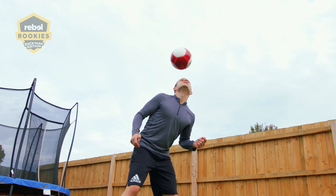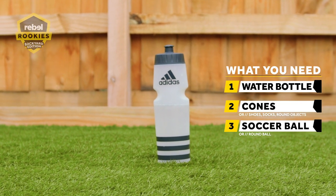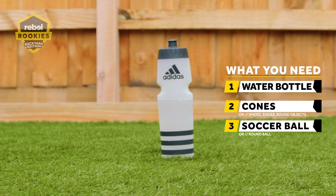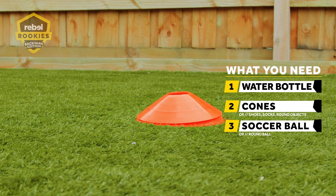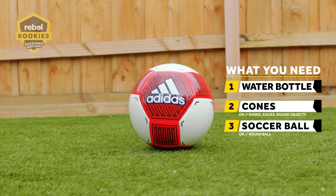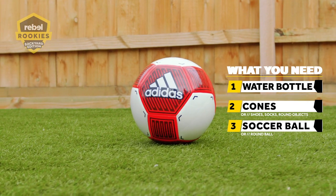I'm going to run you through all the equipment you'll need for today's Rebel Rookies Skills and Drills session. First up, you need a water bottle to keep you hydrated. The next thing you'll need are some Rebel cones, or if you don't have them, just anything at home that can mark out some spaces in your backyard. And lastly, a soccer ball, a football, or any other sort of ball you've got around the house. Today I'm going to run you through some skills and drills that really focus on coordination and timing and all the important things that really help you in football. So let's get into it.